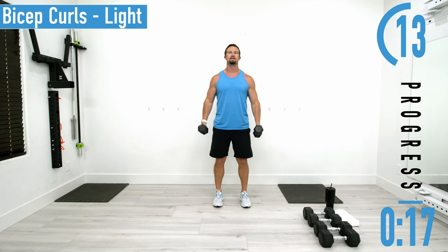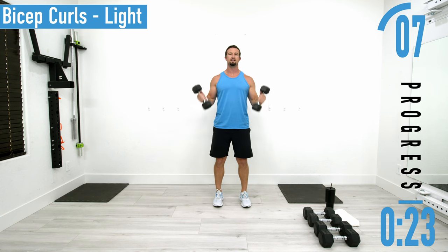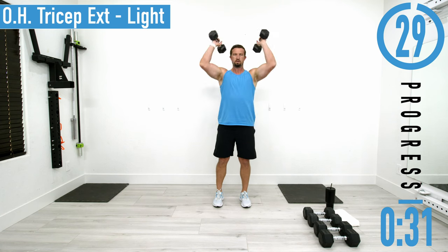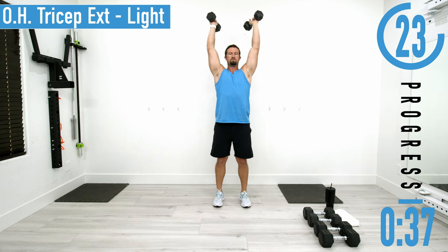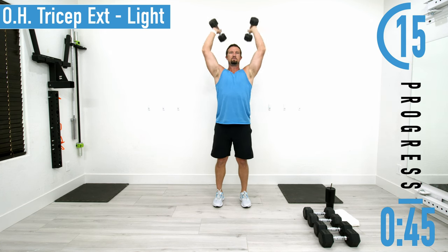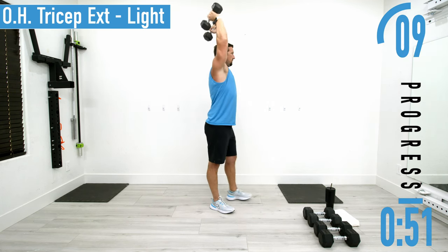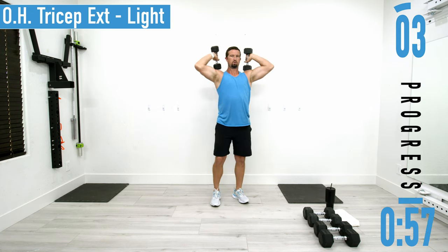After this we're going into overhead tricep extensions — again nice lightweight, it should not be your working weight. This is about half of what my working weight is. Keep those elbows up; we don't want to drop the elbows like that because that's more of a shoulder press. Elbows nice and high, coming up and back down.